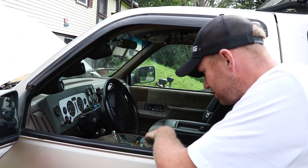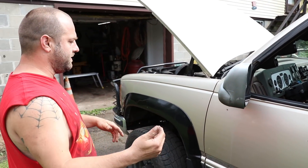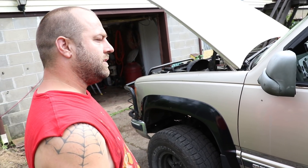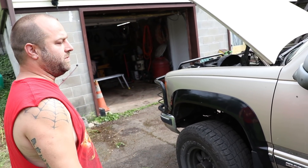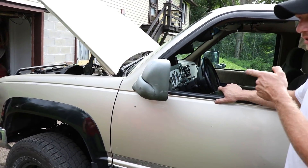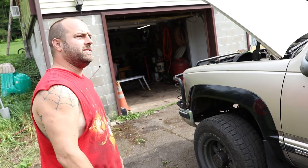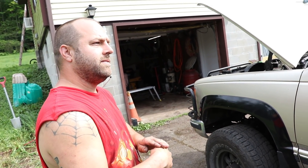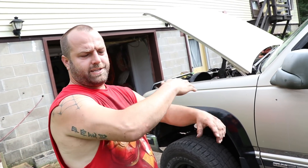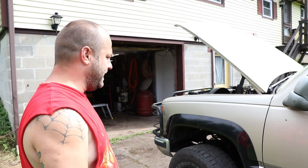The four-wheel drive doesn't work yet. The front driveshaft — I just got to make it; it's too short because I moved the engine back. It's got a three-inch body lift to clear the transfer case. And to massage the firewall, there was like an inch lip sticking out — I just snipped that back, and that was all I really had to do.